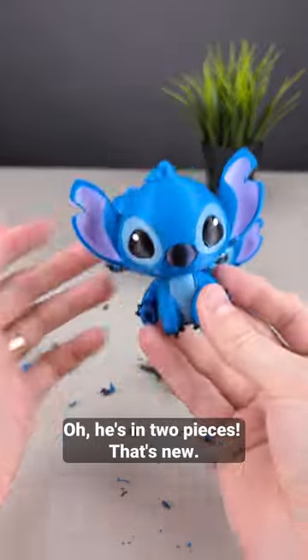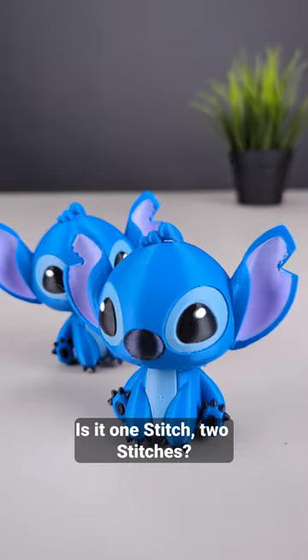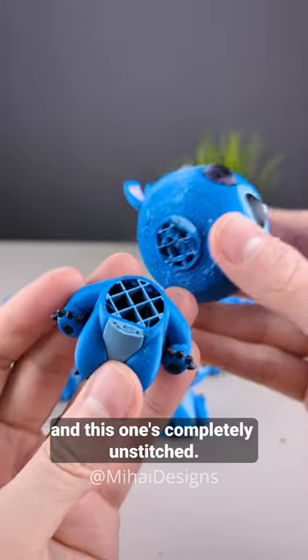Oh, he's in two pieces — that's new. Is it one stitch, two stitches? This is a revolving stitch, and this one's completely unstitched.